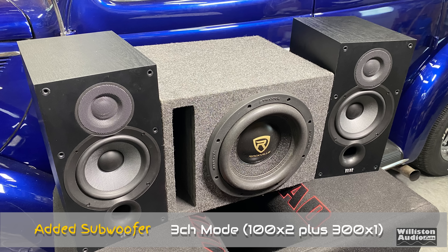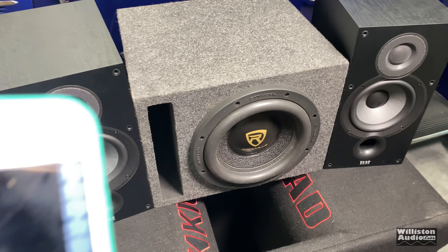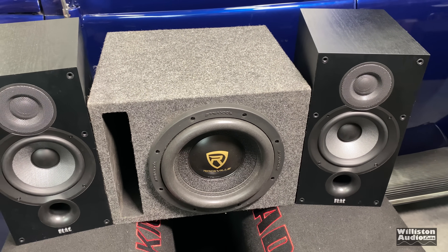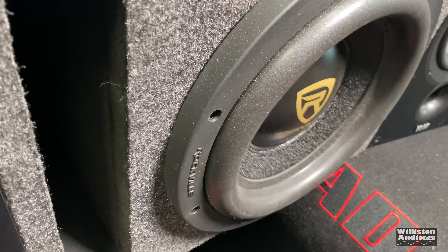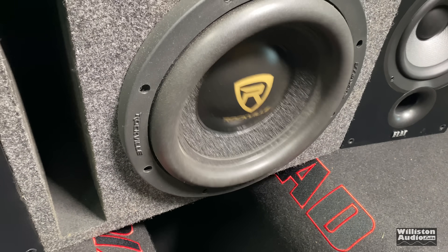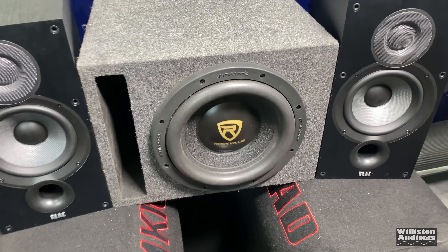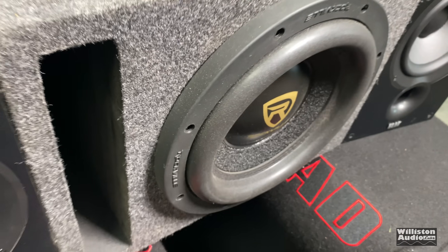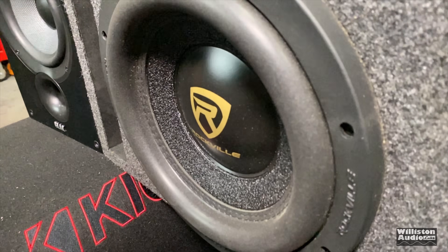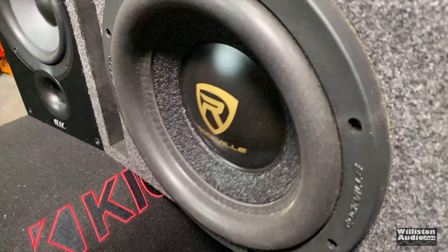We have a Rockville 10 inch subwoofer wired to 4 ohms, running the subwoofer at 4 ohms with the front channels at 6 ohms. I added this inexpensive Rockville subwoofer and we're going to try the back rub song again to see if we can get some flex. For guys who like bass heavy music, it didn't do too bad powering this 10 inch sub. You are hearing some port noise coming out of the port, but overall for a $74 amp, we shouldn't really expect miracles — and for a cheap simple three speaker setup with a subwoofer, not too bad.